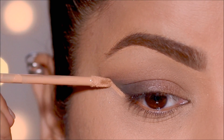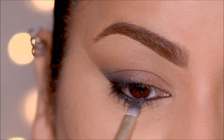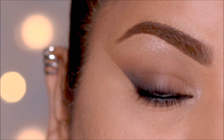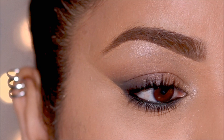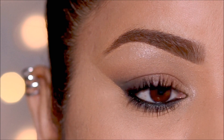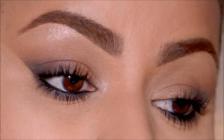Hi everyone, it's Smitha and today I'm going to be showing you a hack that you can use to get that perfect blend and create the most beautiful cat eye by using an eye pencil on a piece of cardboard or paper rather than using it directly on your lid. This is such an easy and simple method and I can't wait to show you how it's done.